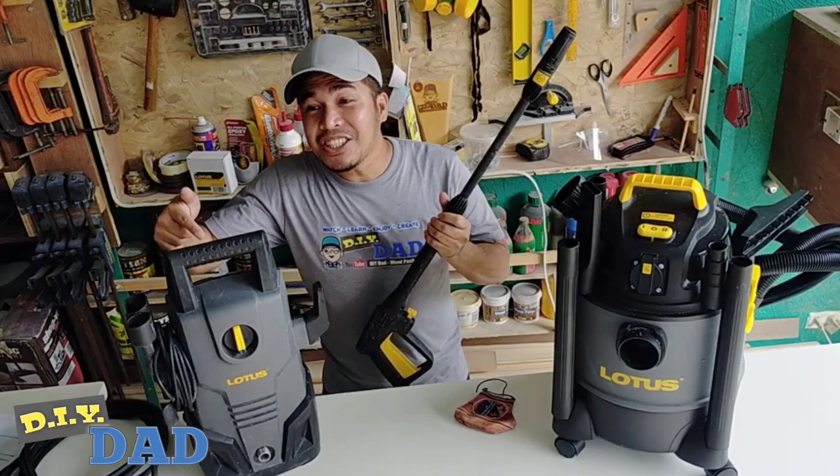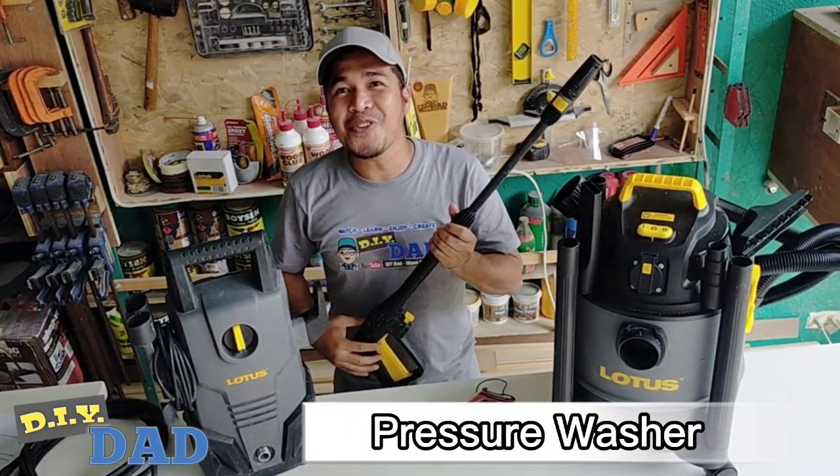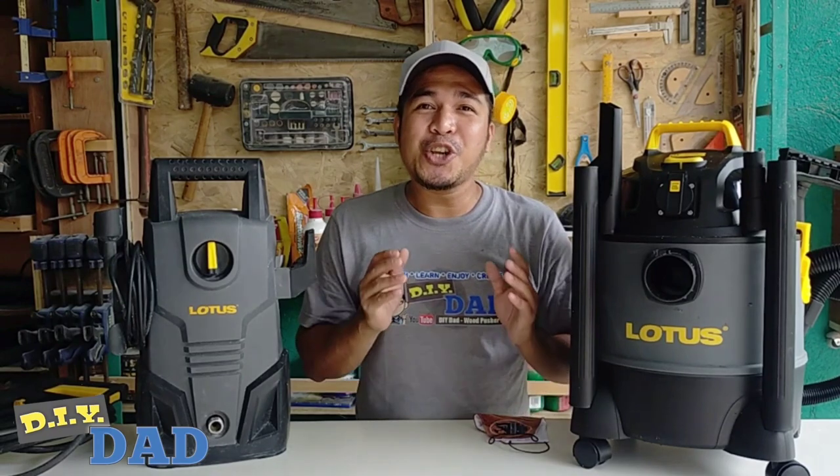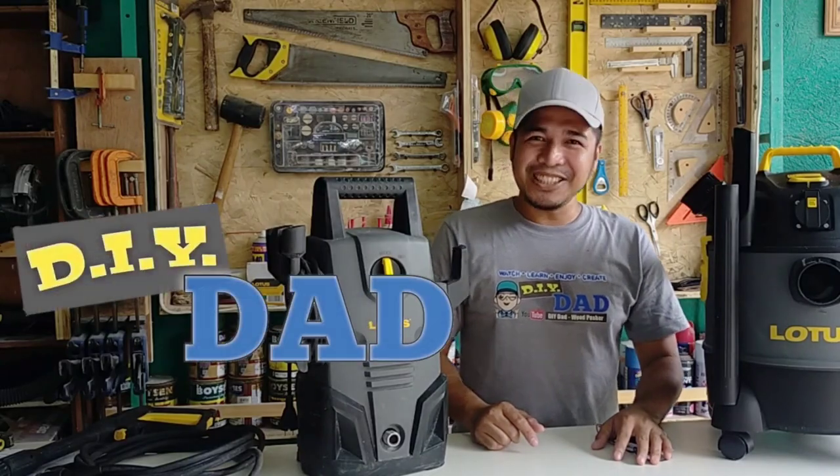And do you know that there's another power tool that can complement this Lotus vacuum cleaner? And this is the Lotus 1,400W pressure washer. If you want to get more exclusive deals, just follow Lotus Tools Philippines page and be updated of their current promos and availability of new products. And if you want to watch more tools review videos, you can subscribe to my YouTube channel by searching DIY Dad Wood Pusher. And also enjoy watching lots of my DIY creations. Once again, this is your DIY Dad. Hanggang sa muli!